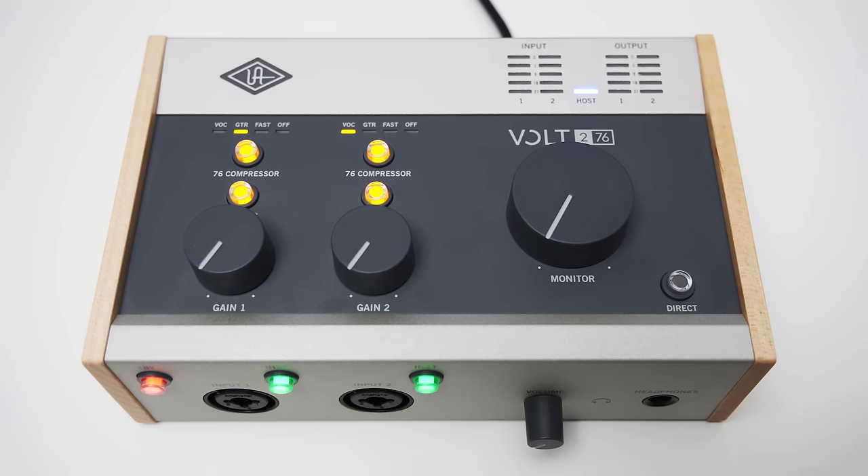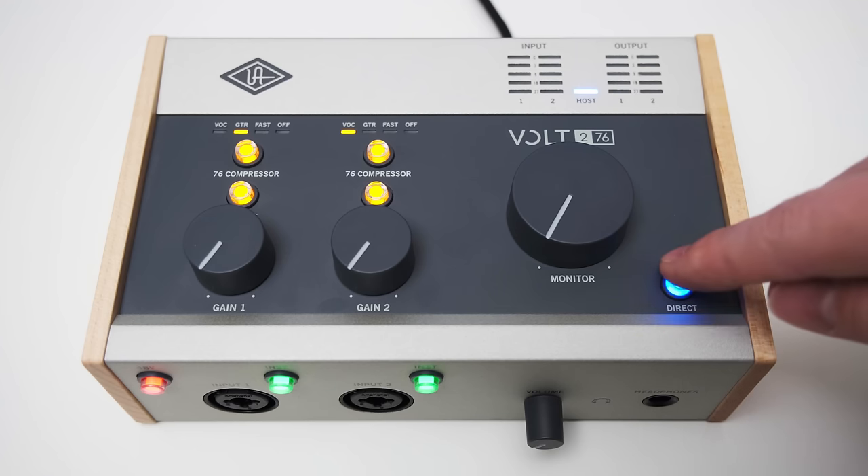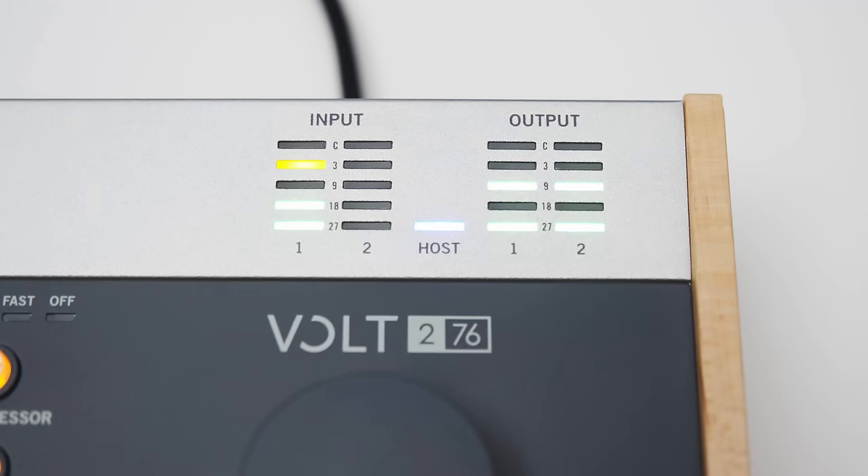The direct monitoring provides three functions: you can either have it off, set to stereo, or mono. On the top right you can also find level meters for the in and output. While I would still like to see a more granular meter, this is already quite a bit more useful compared to the two LEDs you get on the Volt 2, and I would actually be able to set my gain with these.